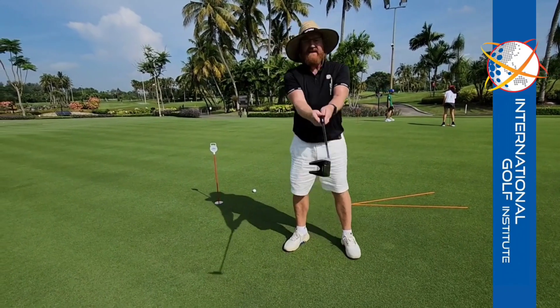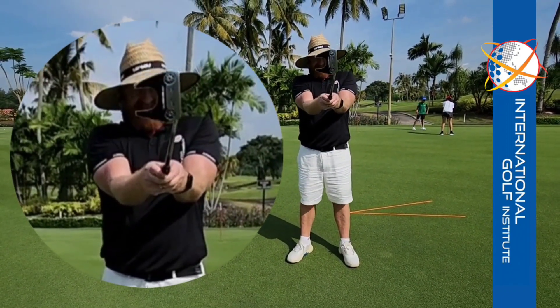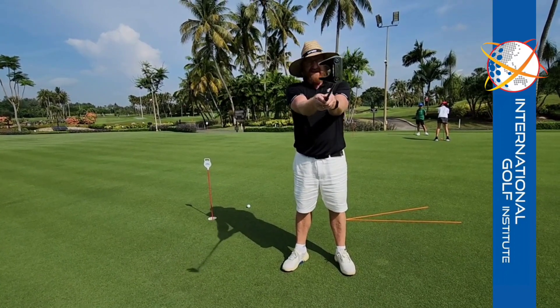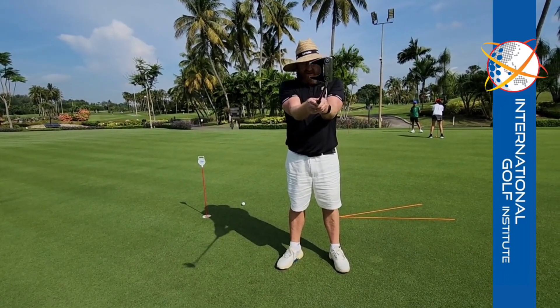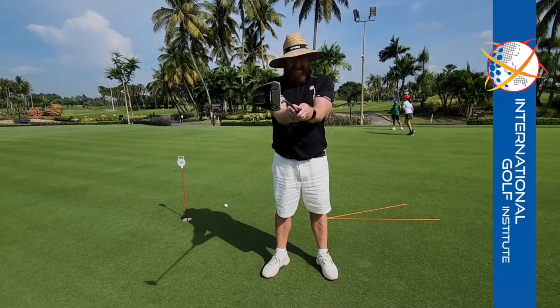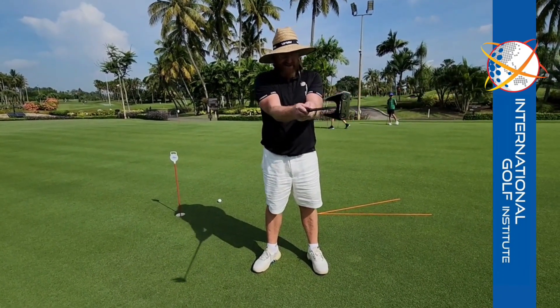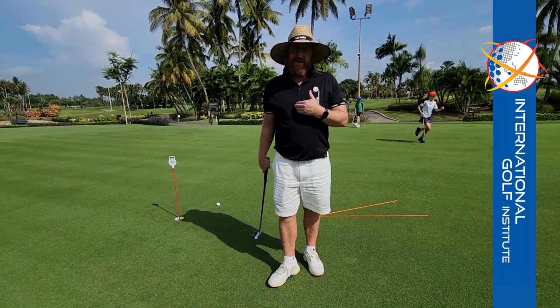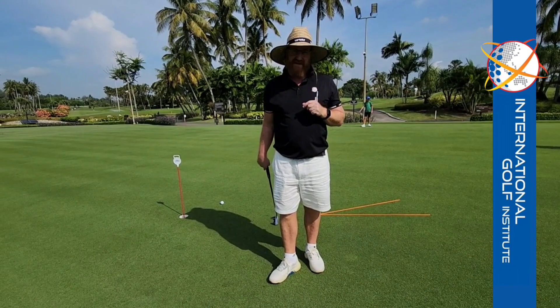What we want to see is a club face that stays neutral throughout. I don't want your club face opening and closing. You've got to get a grip or a set up in such a way where your putter face stays neutral. Take that putter face out of the equation, and if you develop a good path, you'll be pretty consistent with your ball striking as a general rule.